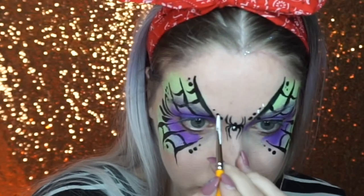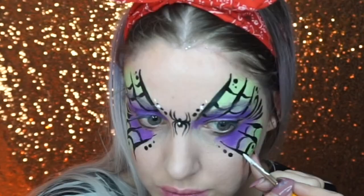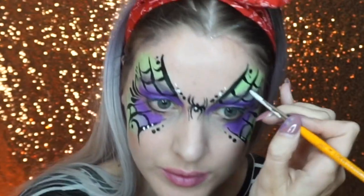I went into a white face paint, highlighted the spider's body, then went around and added some white dots.